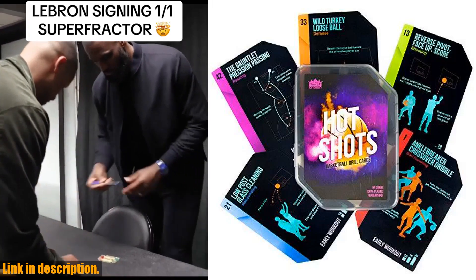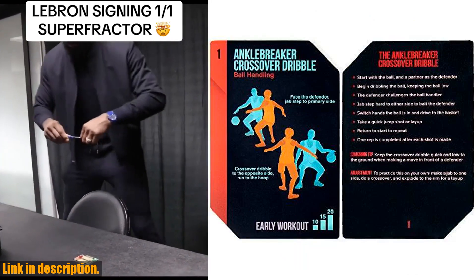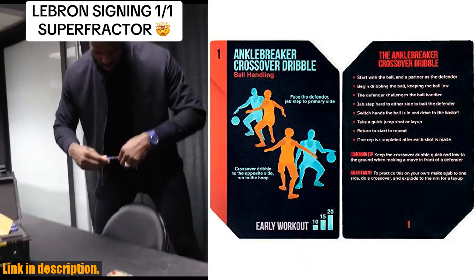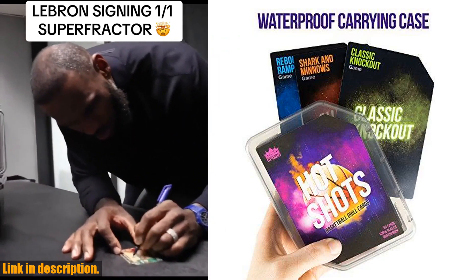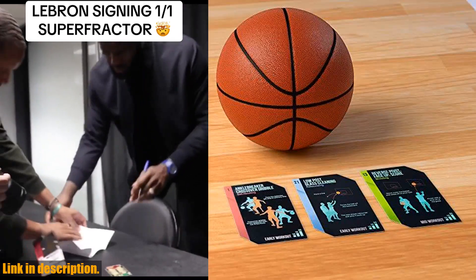Hey there, basketball fans and coaches. Today I have an amazing product to share with you: Hot Shots Basketball Drill Cards. Whether you're a beginner, experienced player, or coach, these 64 waterproof plastic cards are designed to take your basketball skills to the next level.